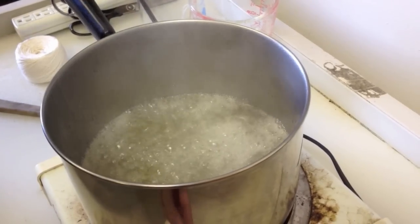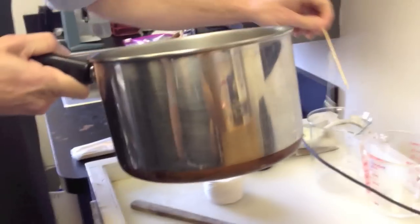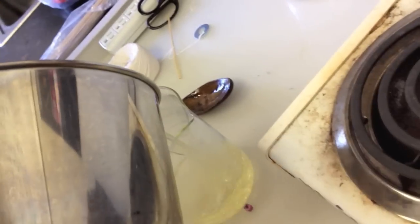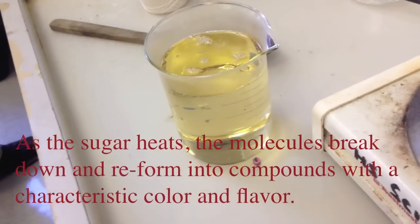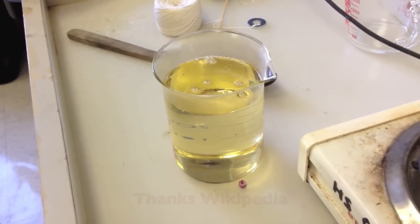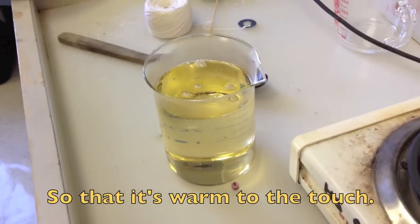I'm going to turn this off now. We've got a nice clear solution. So I'm going to take this off and pour it into this flask — hopefully your jar isn't going to break. It looks a little bit brown because, you know, it's like caramel — the sugar gets a little bit brown. Now I'm going to let this sit for about an hour, an hour and a half, just to get it to cool off.